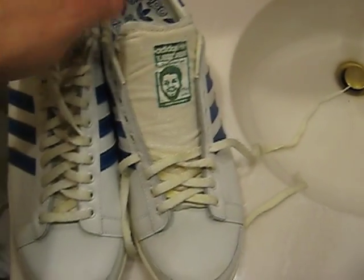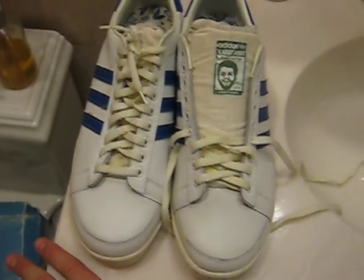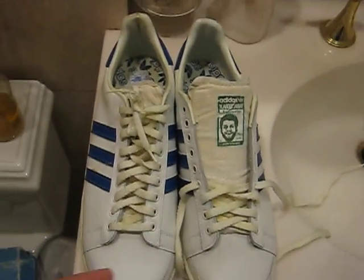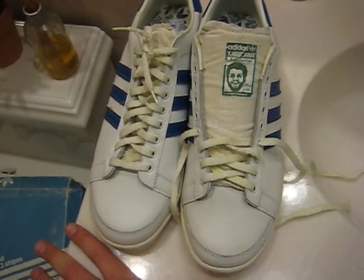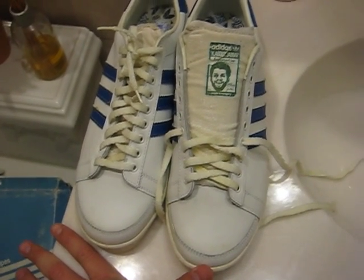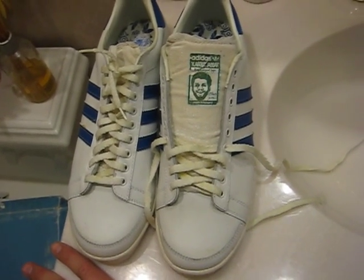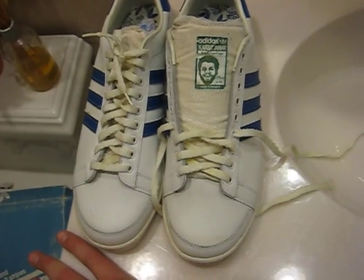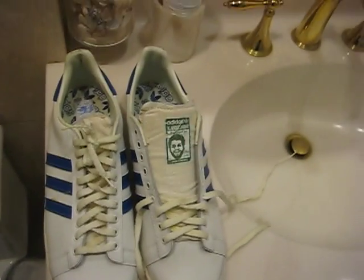Now, sizing on these — if you guys are in the market for the Jabbars. Usually I would recommend going a half size up, but these actually fit true to size. So whatever you would wear in an Air Force One, you would pick up in these. The shell toes from my experience tend to fit a little bit snug. And the Rivalries, the Adidas Rivalry, the Adidas Attitude, the originals — they tend to run super snug, so I usually go a half size up to a full size up on those. But these definitely run true to size.